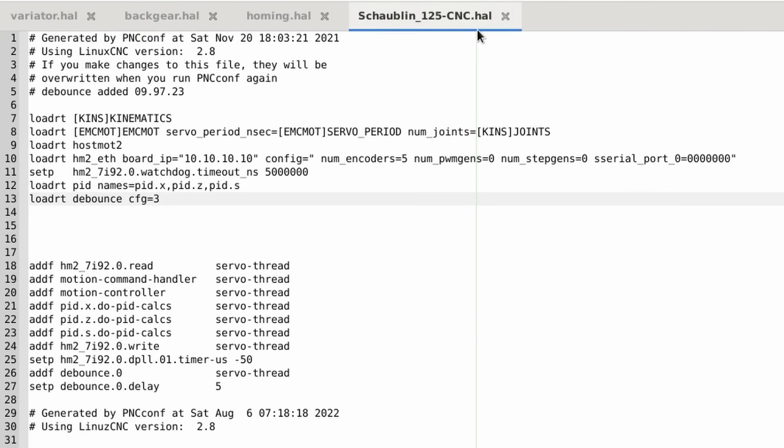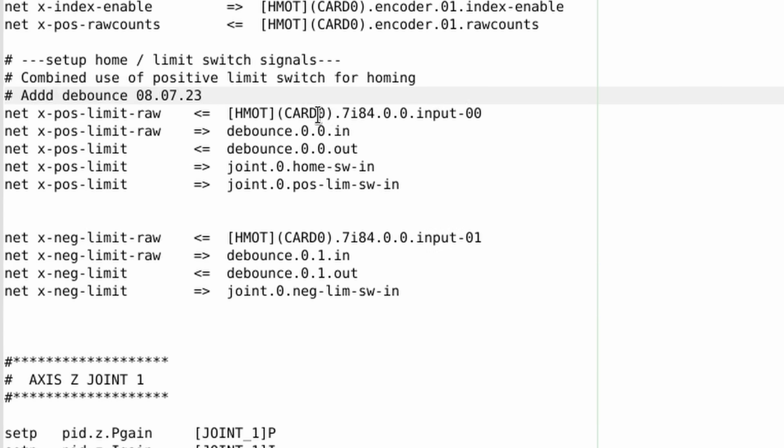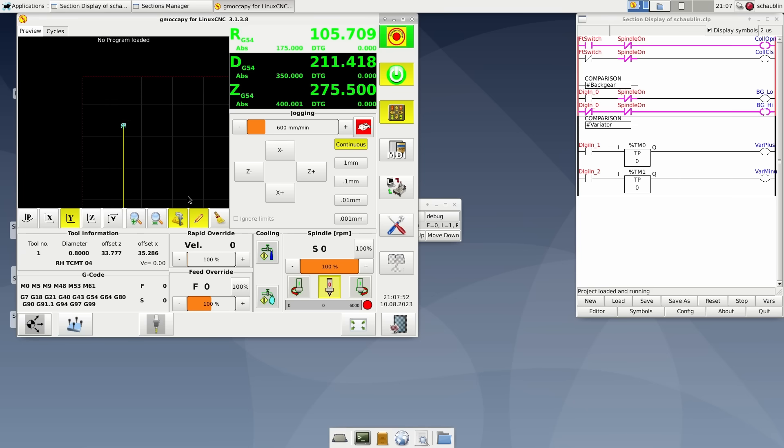I'm here in the main HAL file for the machine. I've added a debounce module with three filters, added it to the servo thread, and I'll try it out with a debounce of 5 microseconds. This is what I originally had — that's the input coming in from the hall sensor, being used as a home switch and as the positive X limit, and the next one being used as the negative limit. The signal comes in as before but instead of connecting straight into the home and limit switch inputs, it goes through that 5-microsecond debounce filter first. The end stops still work normally and as home switches.